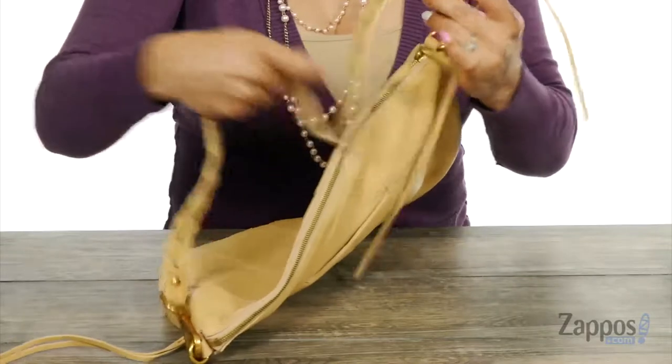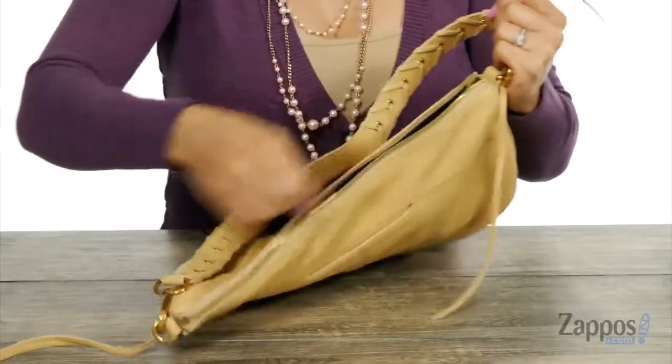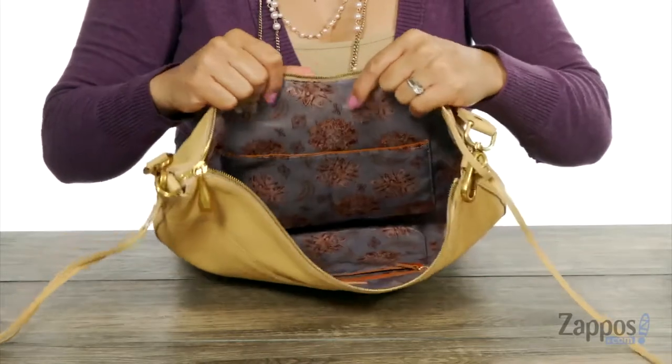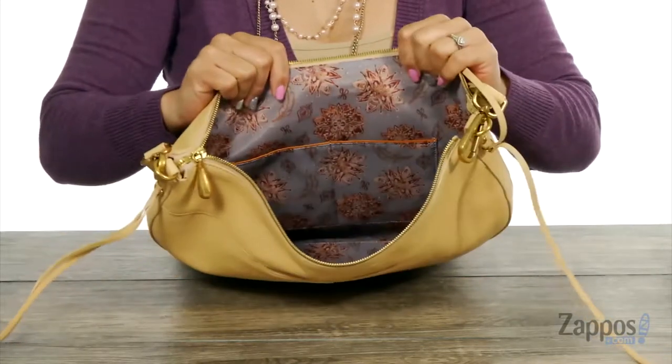You can remove it as well, and there's a top zip closure. When you open it up, there's plenty of space in here and I like how it has that lining of polyester with those fun flower designs.